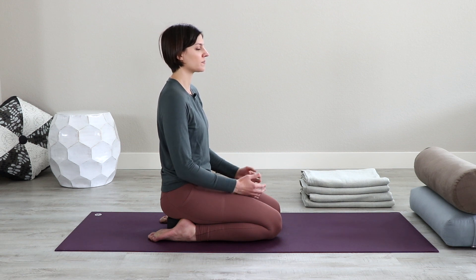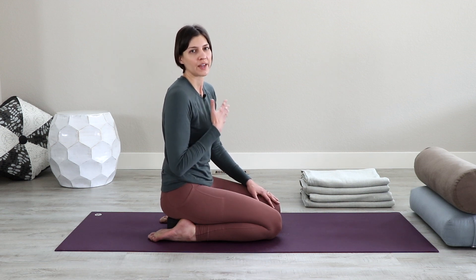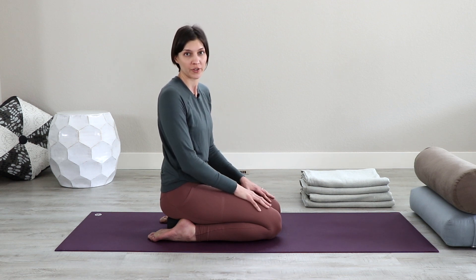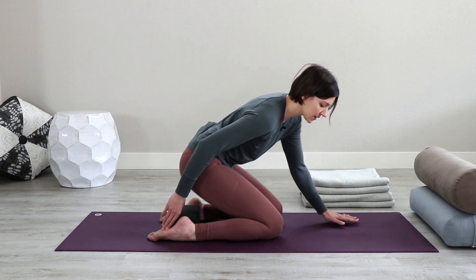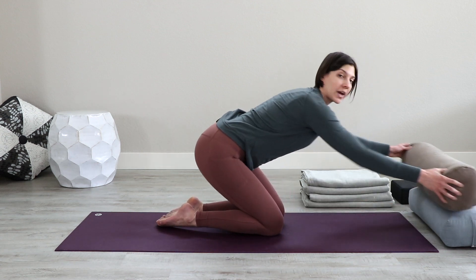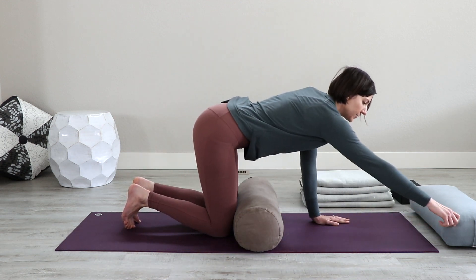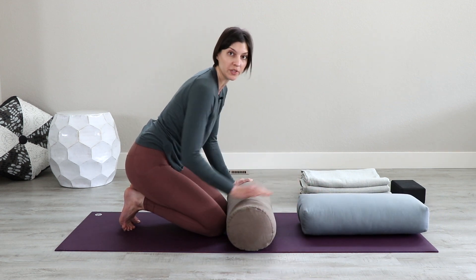Then open your eyes. Staying with this tenderness and this spaciousness — or maybe a sense of restriction — let's move into our supported pigeon, the first restorative yoga pose we'll practice. Come off of the block and simply move that to the side.